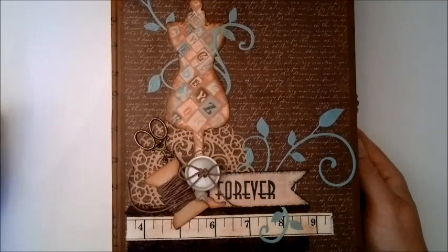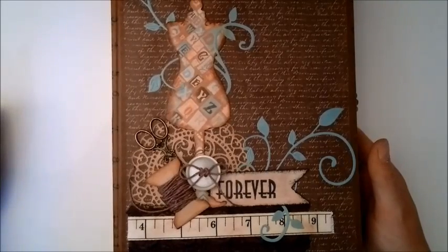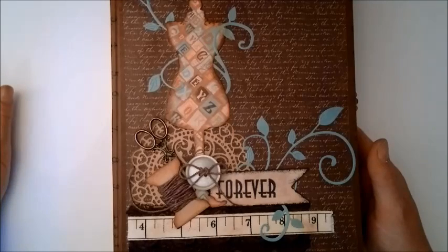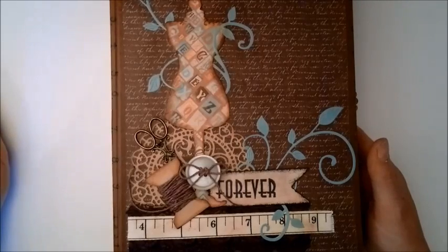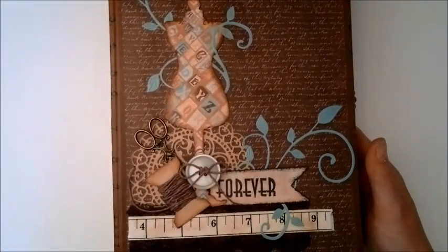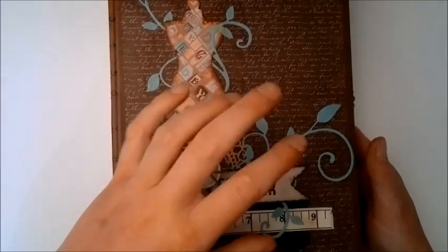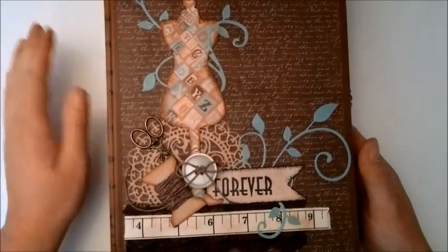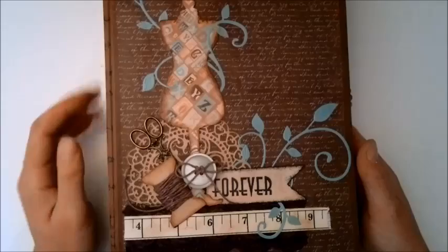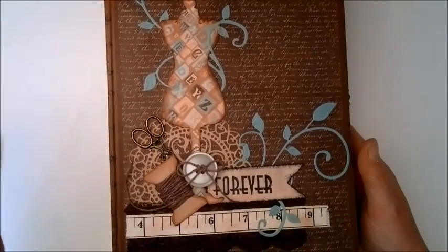Hello everybody, it's Linda and I'm back to share another project with you. I have finished yet another mini album. This was made with the Madame Boutique collection from Kaiser Craft. I have been struggling with that collection because of the color combinations and especially because of some what I think is just terribly ugly die cuts. They were just like distracting me.